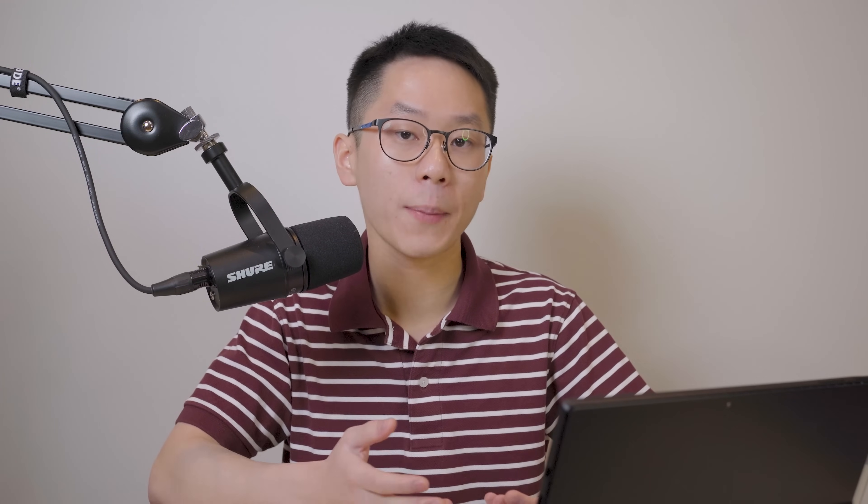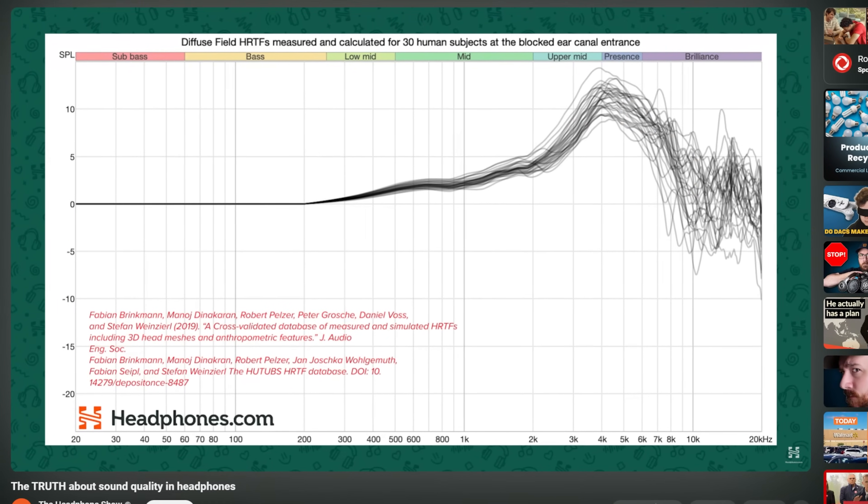So how do we explain the difference between the graph and my subjective experience? The answer is called HPTF variation — a fancy way of saying that different headphones will sound different on different heads. That might be obvious, but it's actually a very complicated and technical topic. If you want to learn more, you can watch a video by Resolve called 'The Truth About Sound Quality.' All that to say, there's yet another example of why you really have to try a headphone on your own head. My subjective experience will necessarily be different from yours because of our different head shapes and anatomies, and I suspect the R30X will have quite a bit of head-to-head variation on top of that. The good news is that at least from a graph perspective, the R30X is fairly reasonable — especially for a $100 open-back headphone.